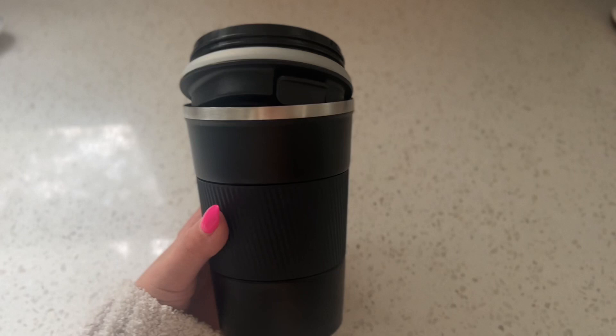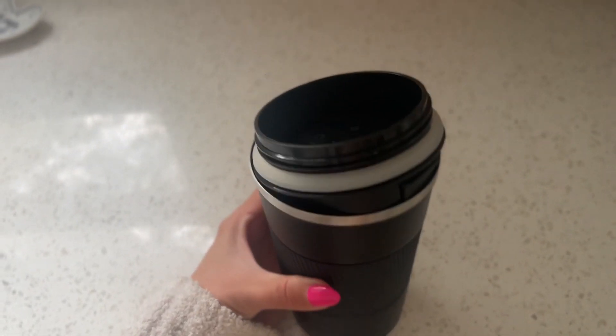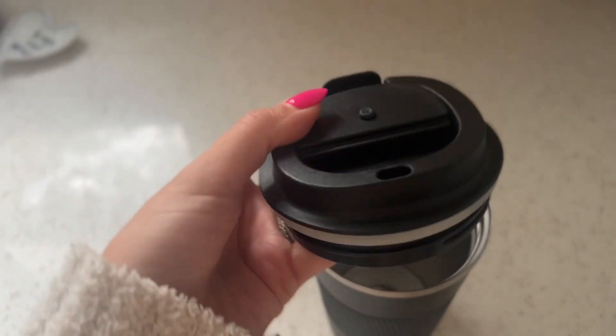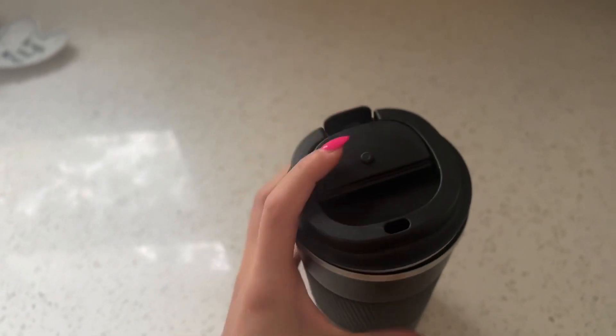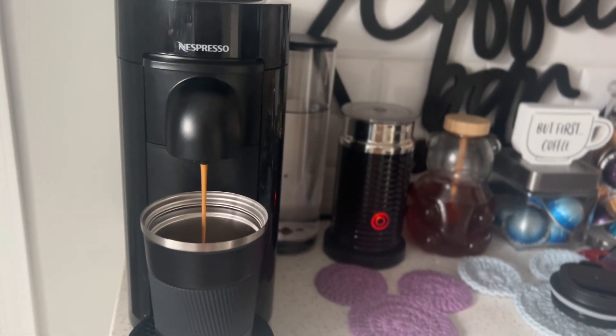First step is coffee. This is the travel mug that he uses. I really like this mug because it does have a lock lid and it fits perfectly in his cup holder, which is a big deal for him because he does travel every morning into work and he takes his coffee to go.